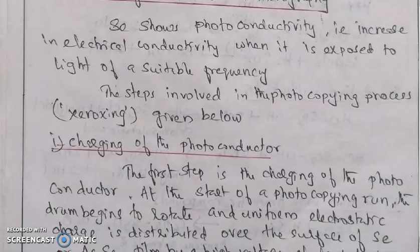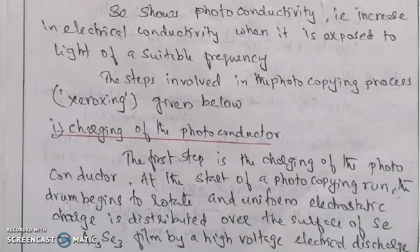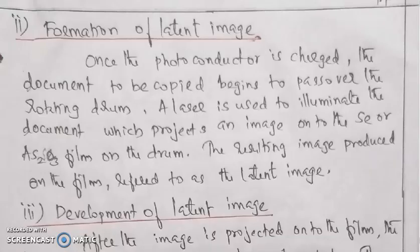We will use a selenium thin film. This is arsenic selenide. This is a high voltage discharge. We will copy the image. This is a form of latent image. We will form a latent image.